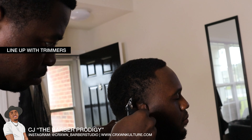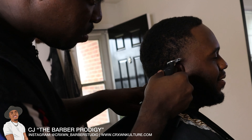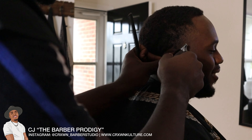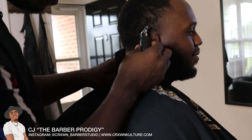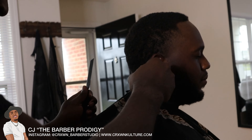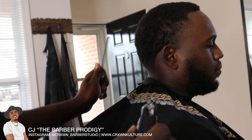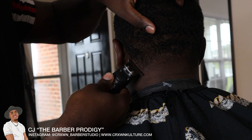I'm going in and attacking the line in the back with my Stylecraft Protege trimmers — I can put the link below in the description for anybody interested in buying the pair. These are my go-to trimmers; I haven't found anything that hits as hard as they hit, especially not for the price. As you can see it creates a really clean line — you don't have to attack it too much to get it.